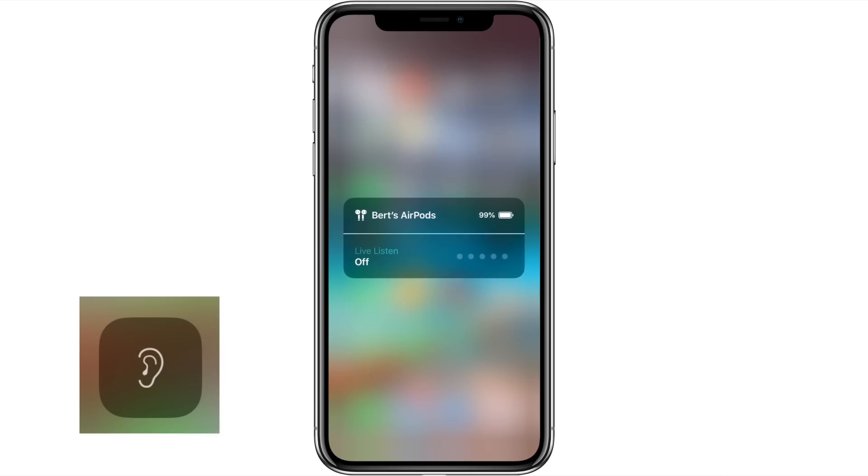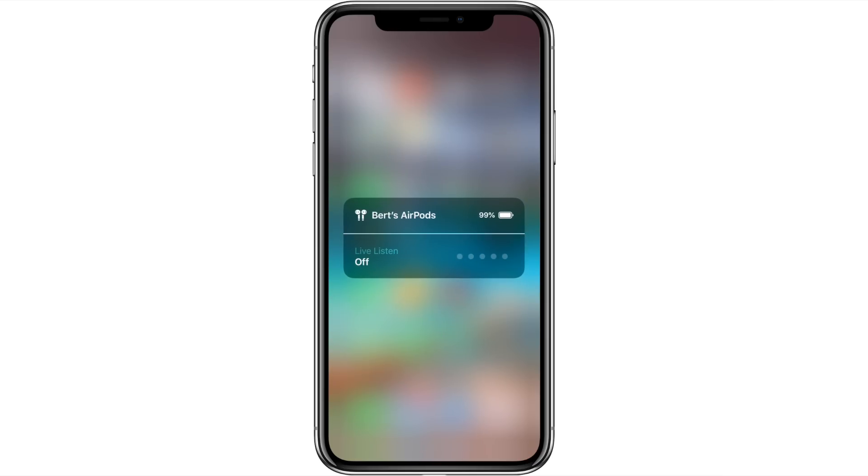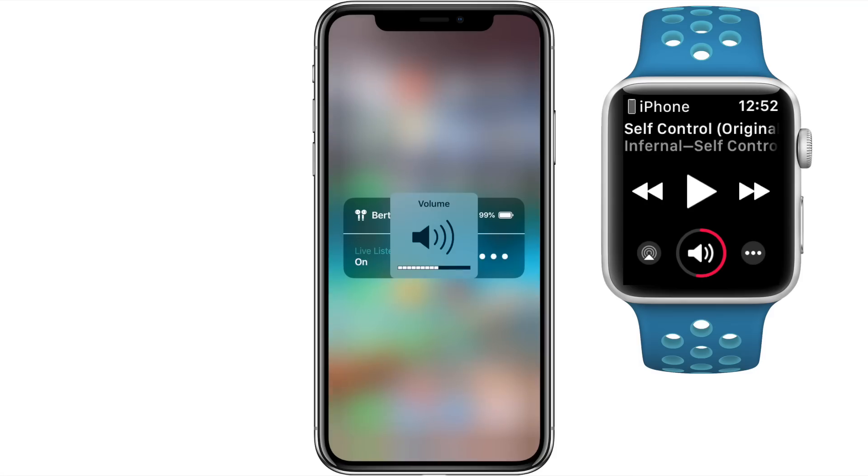Now tap the ear icon to activate Live Listen. Once the Live Listen screen comes up, tap Off to turn it on. To turn it off, just tap On. A cool thing to note: if you have an Apple Watch, you can still adjust the AirPods volume using the Now Playing app — very handy when commercials come on during TV viewing.